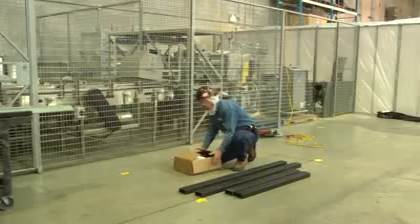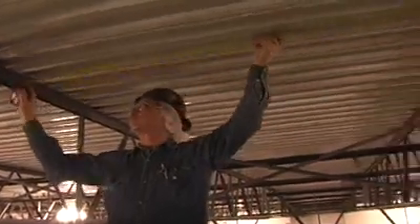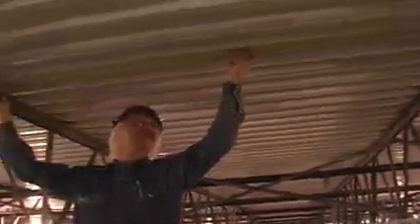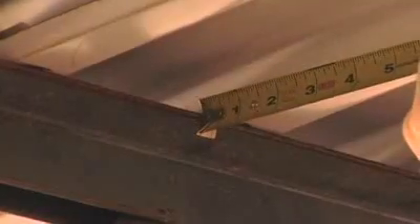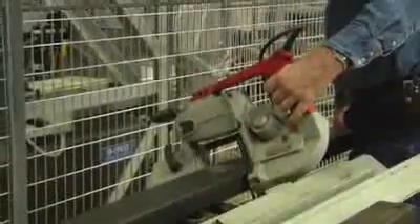You will receive the tubing and hardware kit as one shipment. To install, first measure the distance between the bar joists. Note that the distance between the bar joists must be measured from inside edge to inside edge. Then, using the formula and installation guide, cut the tube to size.